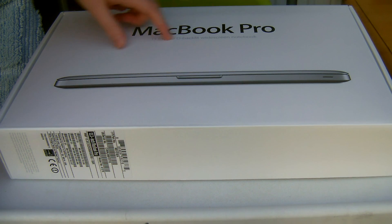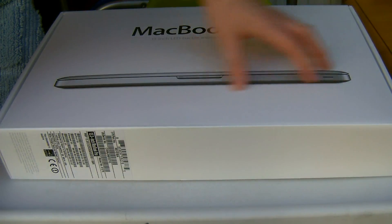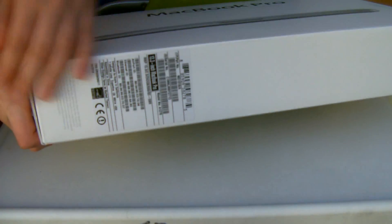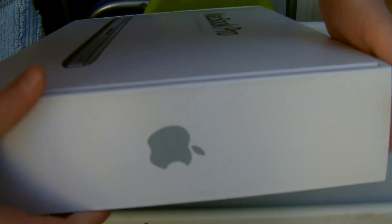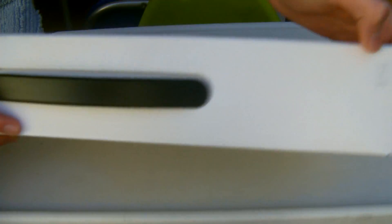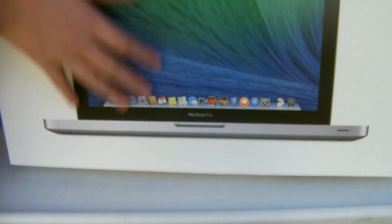Here on the front it says MacBook Pro 13-inch LED backlit widescreen notebook. On the bottom there are some specs and stuff, and you've got the Apple logo on the top and on the side. At the top you've got the Apple Mac branding and the specs.